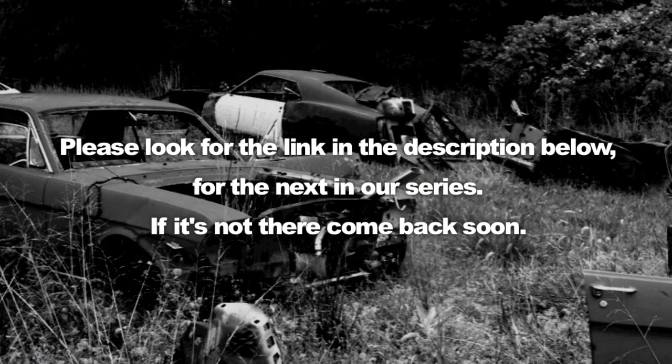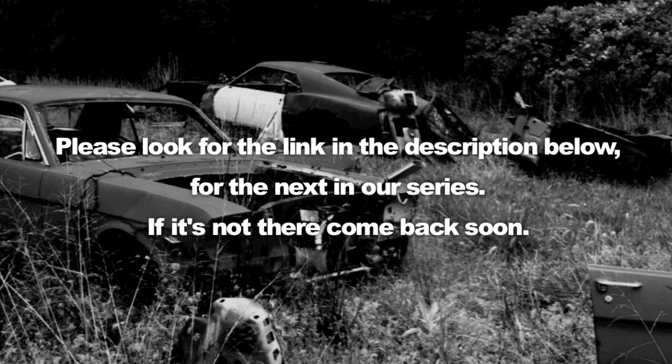Nick and I thank you for your interest in mustangmedic.com. Please look for the link in the description below for the next in our series — if it's not there, come back soon.